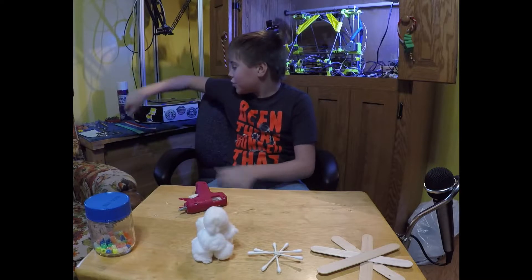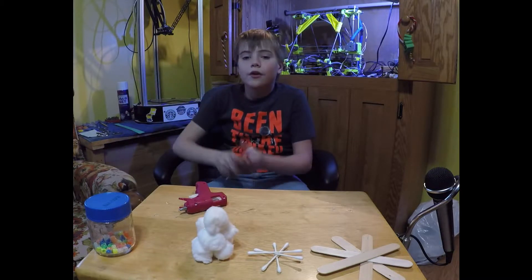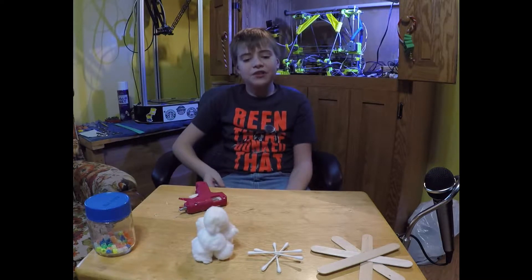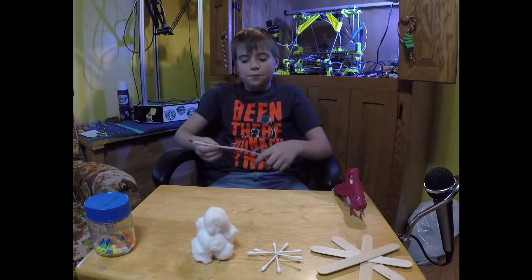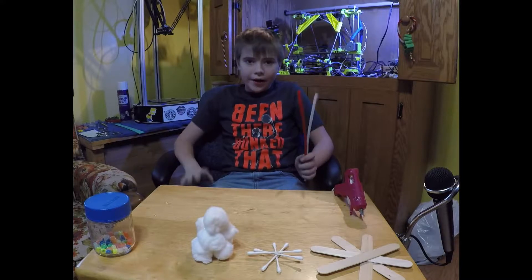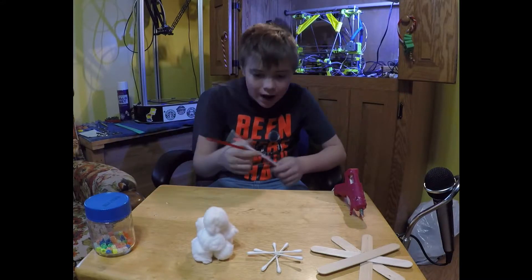Now I would say the easiest craft — you don't need a hot glue gun for this next one. It's really easy; all you need to do is go to the dollar store and buy some pipe cleaners.